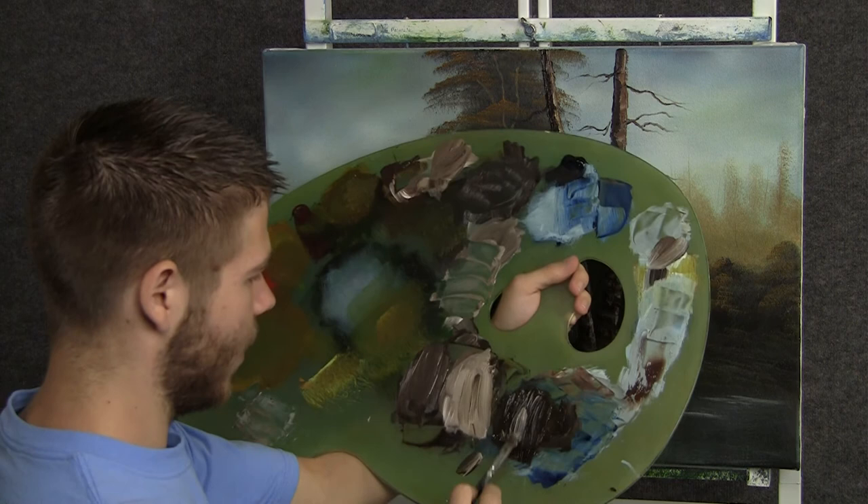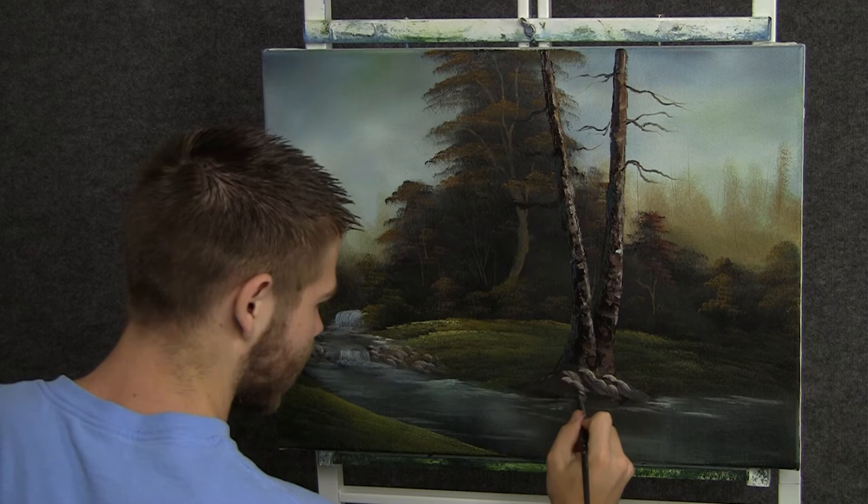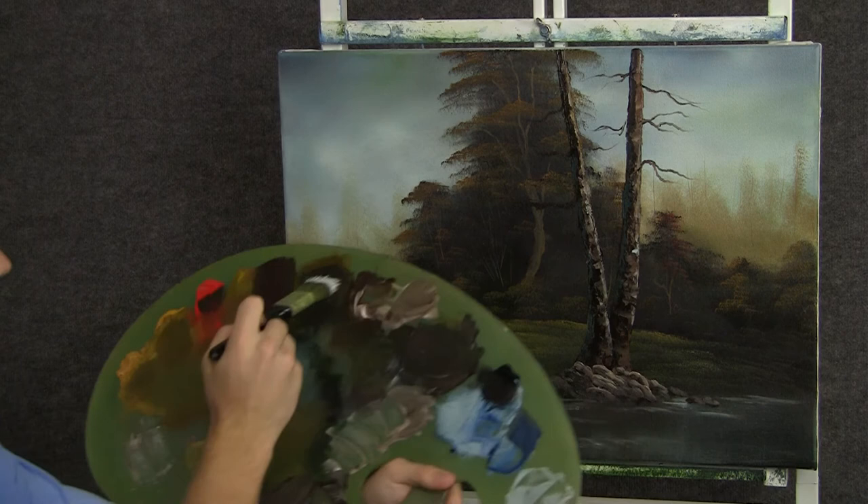Now back to that filbert brush that we were highlighting with, and we can drop a couple of rocks right at the bottom of this tree, just like that.